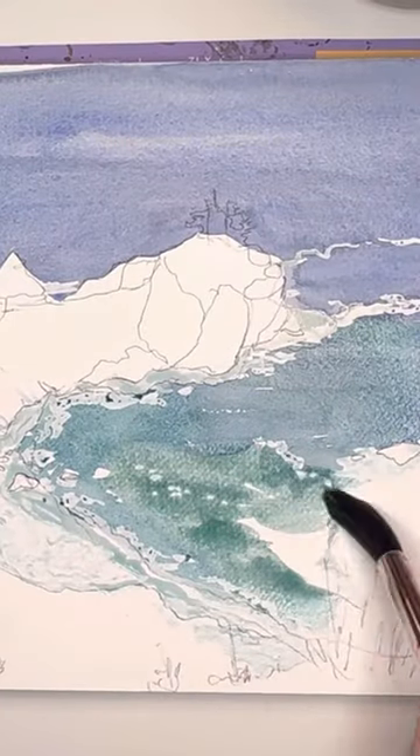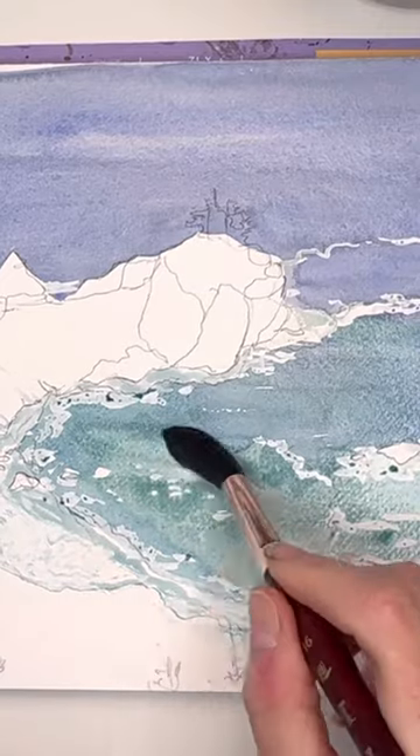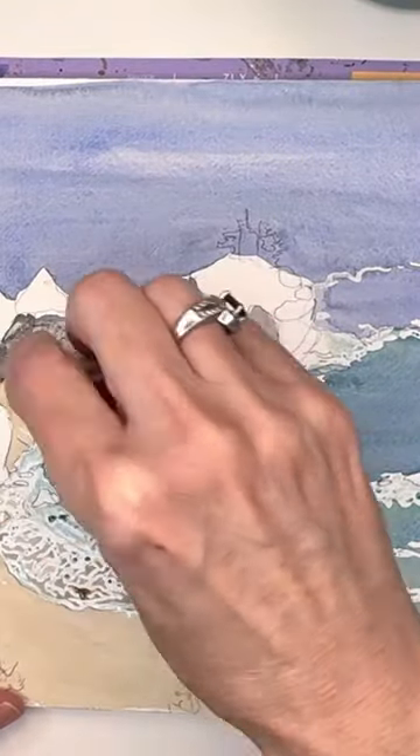Crashing waves today here on the surf at Big Sur, California. This is a weekly exclusive tutorial on my Patreon where I give you lots of long, in-depth techniques on painting rocks and water.